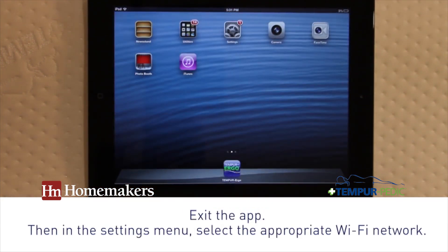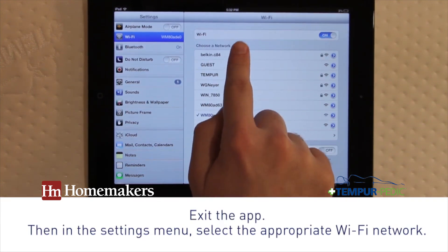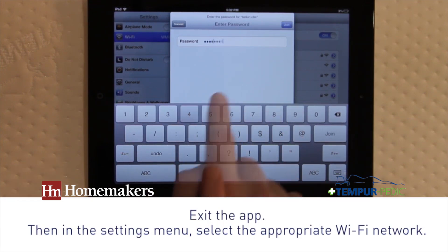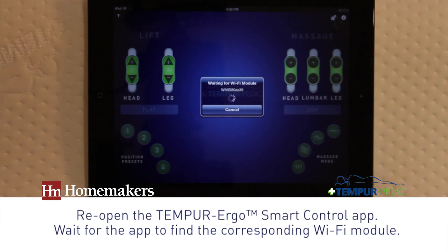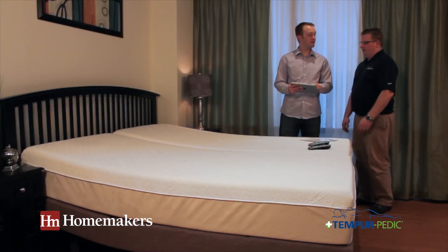Exit the Tempur-Pedic app and select the appropriate Wi-Fi network name in the settings screen. Then reopen the Tempur Ergo Smart Control app. The app should locate the corresponding Wi-Fi module and be ready to operate. Perform a quick test to make sure that the installation was successful.